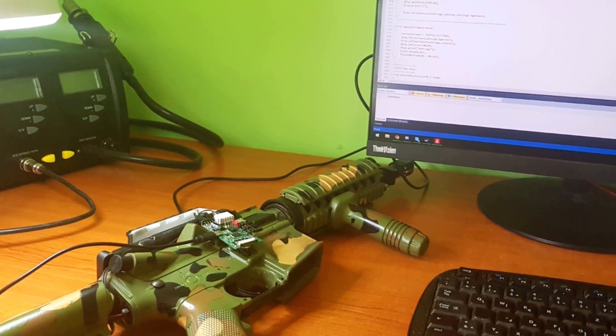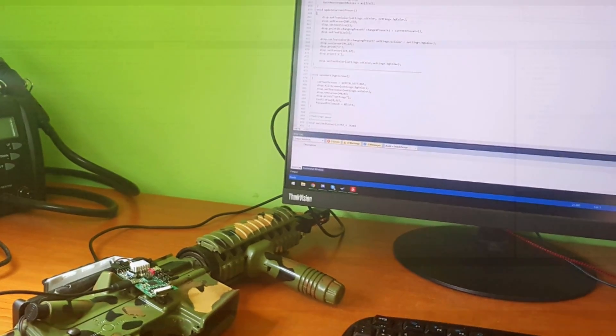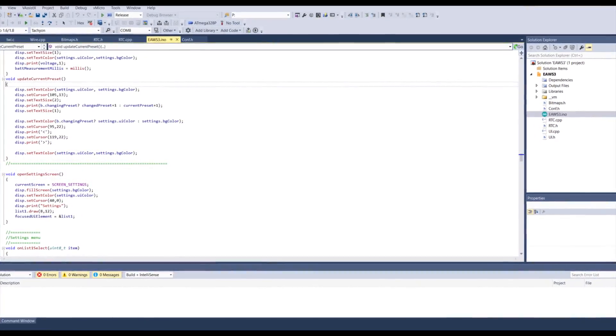Tachyon lets you perform calibration or firmware updates easily. You can even modify the firmware yourself and add your own exciting features — it's open source.